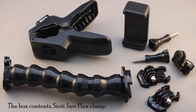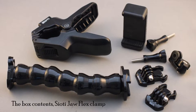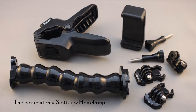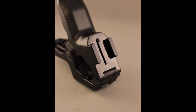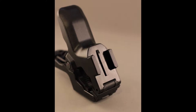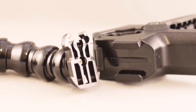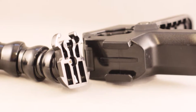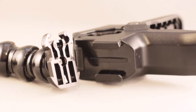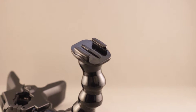In the box there's a jaw clamp, a gooseneck with a GoPro-type male mount at one end and a female mount at the other. The jaw clamp itself has a female mount which enables connection either directly to the camera or via the gooseneck. Also included are a couple of generic mounts, a tripod screw thread adapter, a smartphone clamp, and a couple of screws.